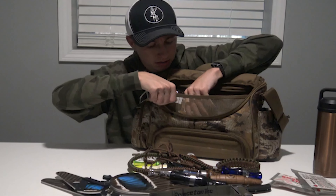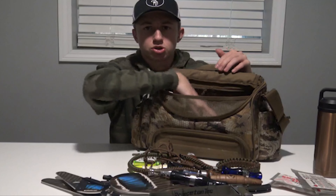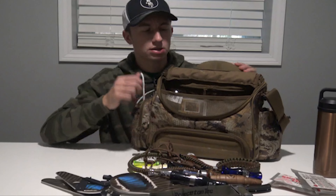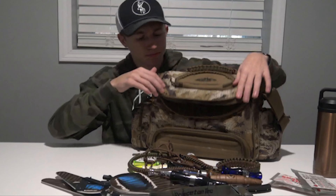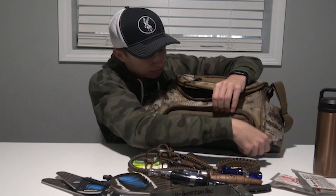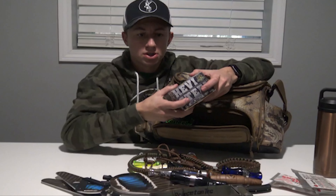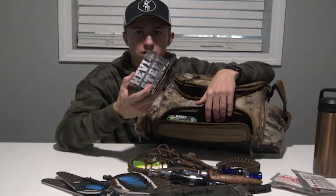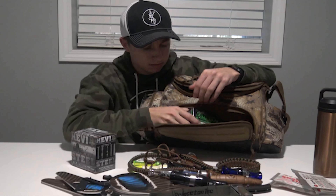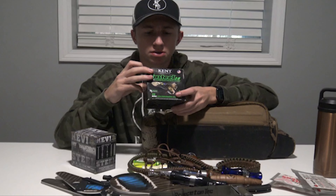My waders came with a place to put your ammo where you can hang it on you right here, so that's why I just clip it on the back. On the side I keep my Yeti — normally just water or coffee in here for those early mornings, keep it nice and cold or hot. This 18-ounce one fits perfectly right in the side pocket, so that's my choice for a drink.